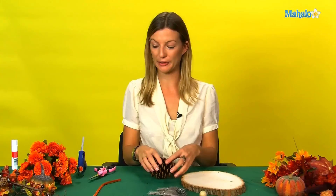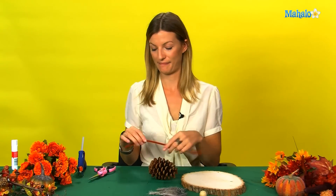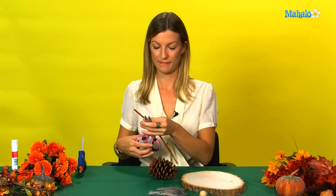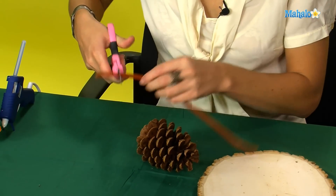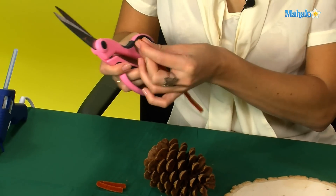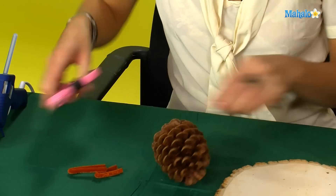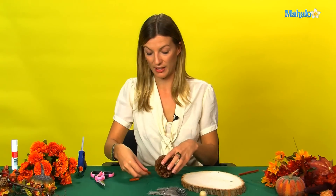First, you're going to take your pine cone and your orange pipe cleaner and you're going to cut off some pieces to use for feet. You're then going to glue these to the bottom of the pine cone.